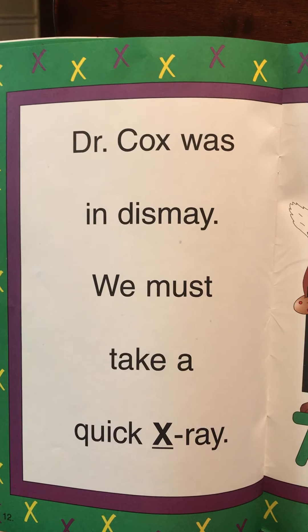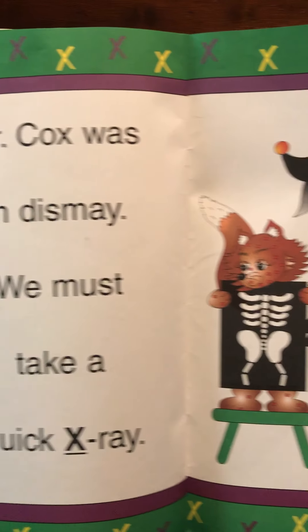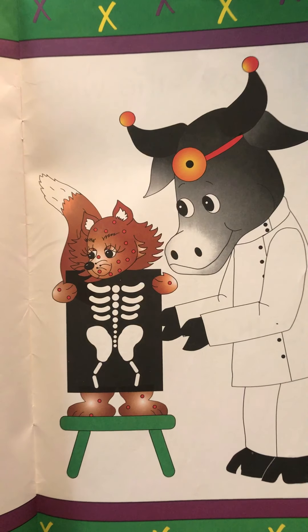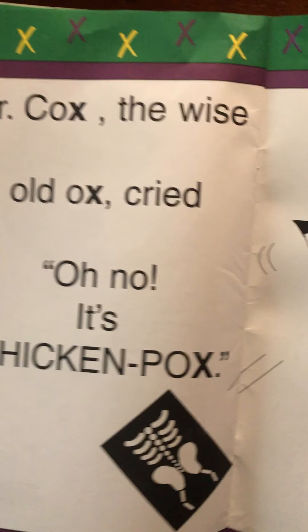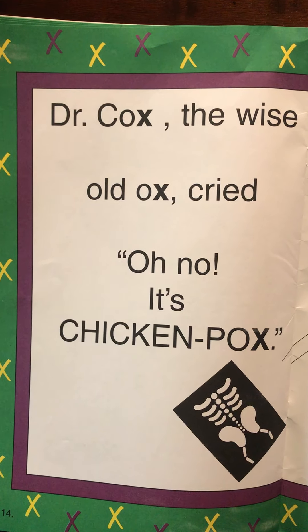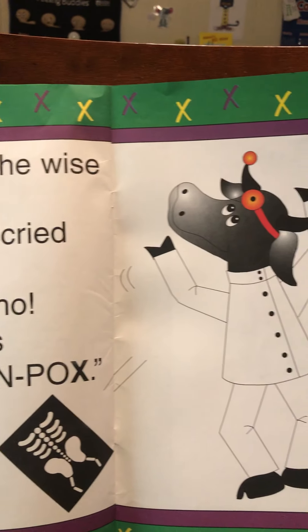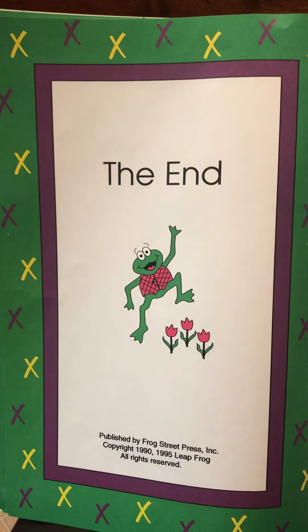Dr. Cox was in dismay — 'We must take a quick x-ray!' Do you guys know what an x-ray is? X-rays see the inside of your bodies and look at your bones. Have you had x-rays done before? Dr. Cox, the wise old ox, cried, 'Oh no, it's chicken pox!' The end.